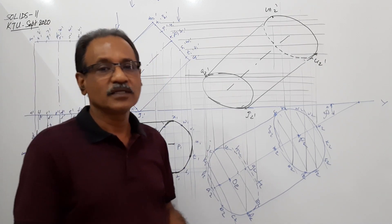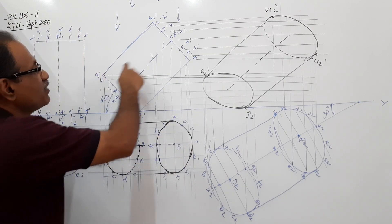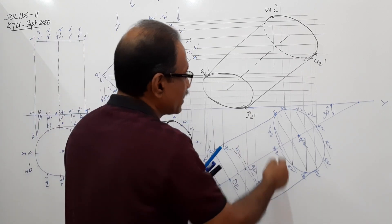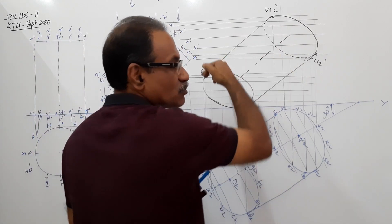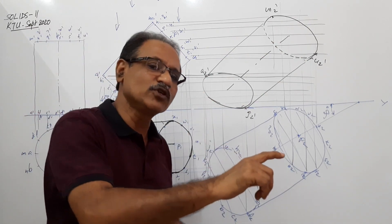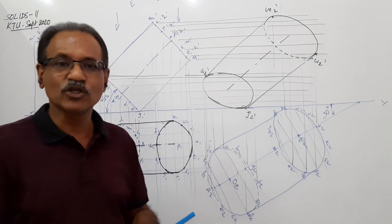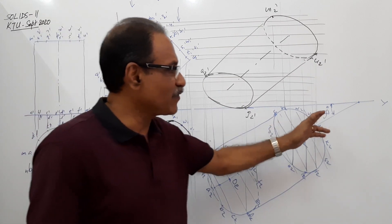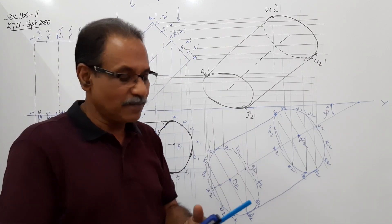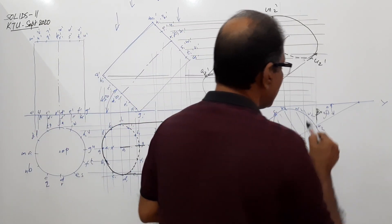I will be drawing this problem by the auxiliary projection method also. This question is very important. If it is a cone instead of a cylinder, the elevation will be a triangle. The plan will also have only the outline curves visible. A similar question with a cone substituted for the cylinder can make another variant. The top view of axis makes 30 degrees - that is beta. Beta equals 30 degrees.